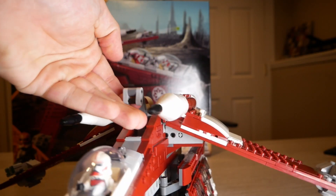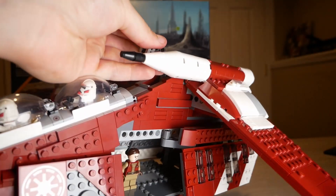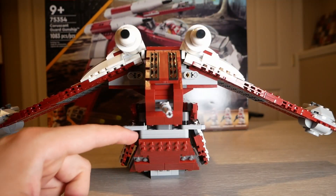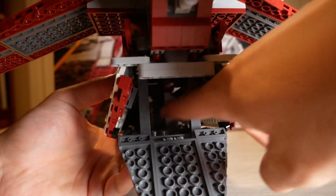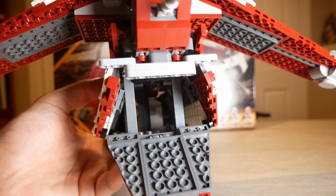There is a carry handle on this set, but like many other features, it is very cramped and can be uncomfortable to use. On the back, we have the rear gun that all gunships have. Then this rear door also opens, but you can't really get much utility out of there as you can't fit your hand in to place any more figures, so it's not really useful.